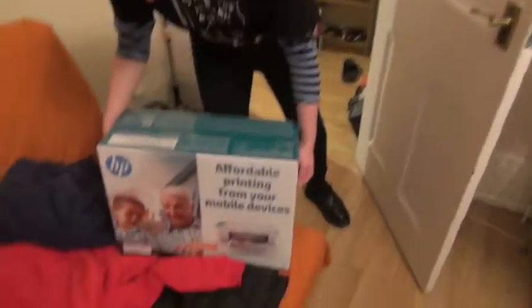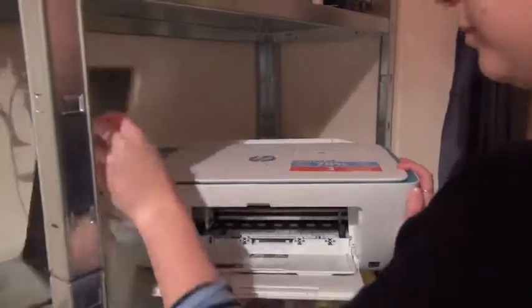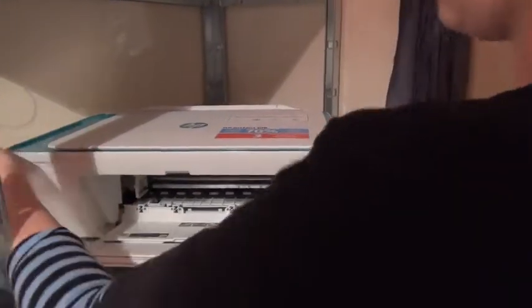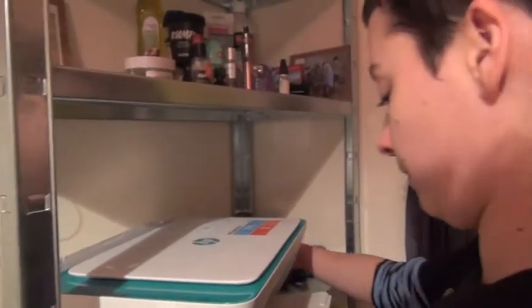Is it gonna reach the power point? There's no powerpoint there — is it battery powered? Does it choose your ink replacement option?